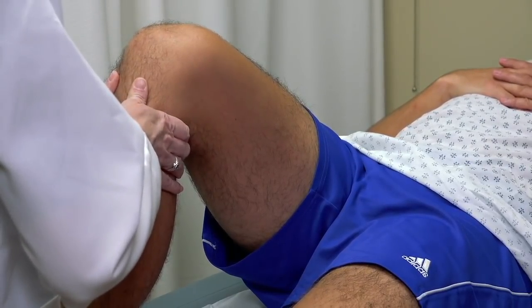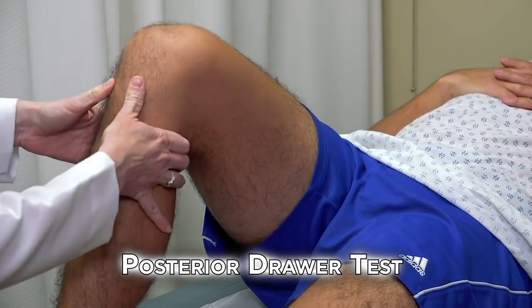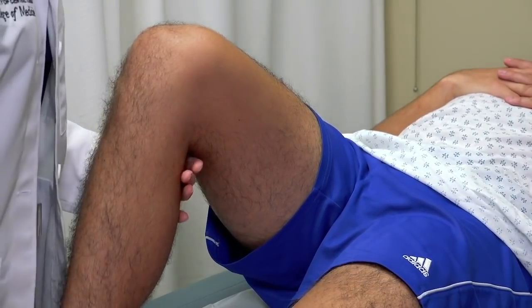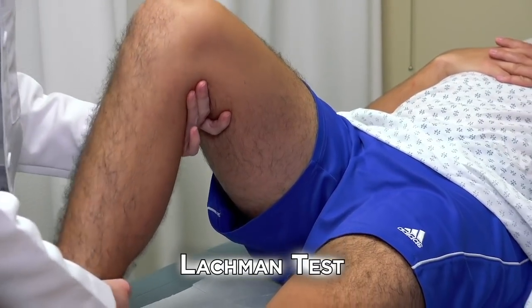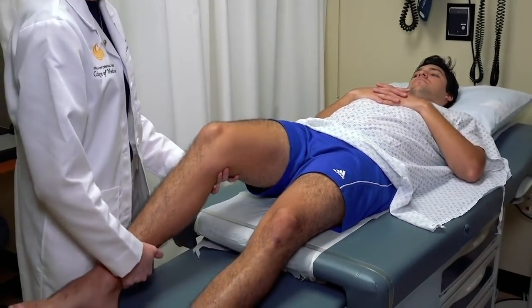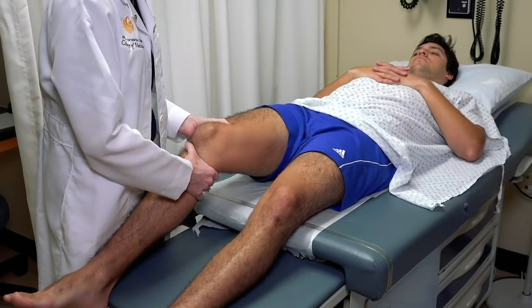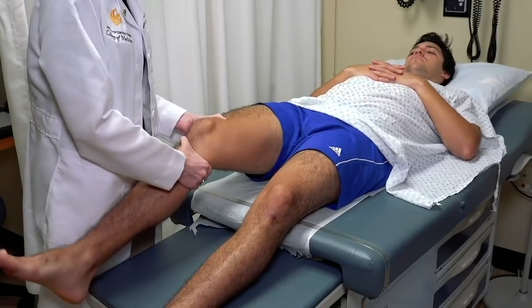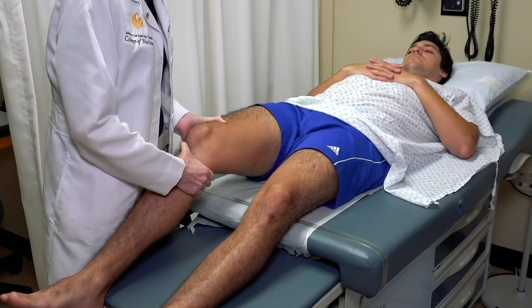Now I'll do the same thing pushing backwards to test the posterior cruciate ligament. He has no instability. Now we're going to use the Lachman test, which is another test for the anterior cruciate ligament. I'm going to bend his knee to approximately 30 degrees, stabilize the femur, and attempt to pull the tibia forward on the femur. Again, he has no instability and no anterior translation.